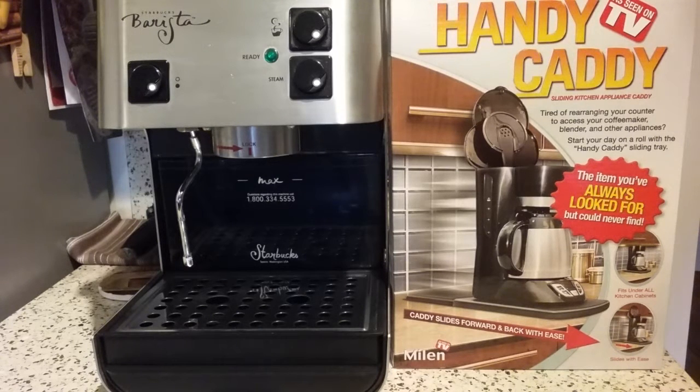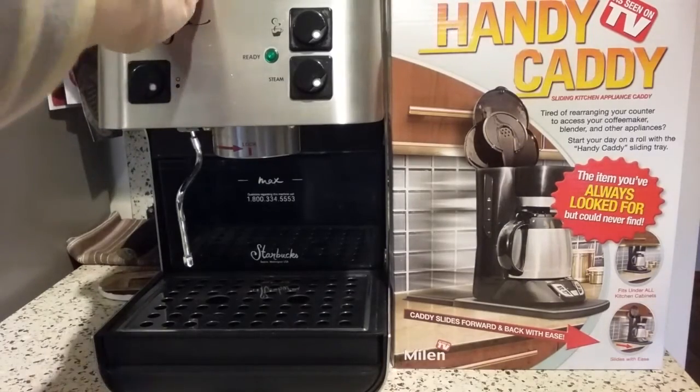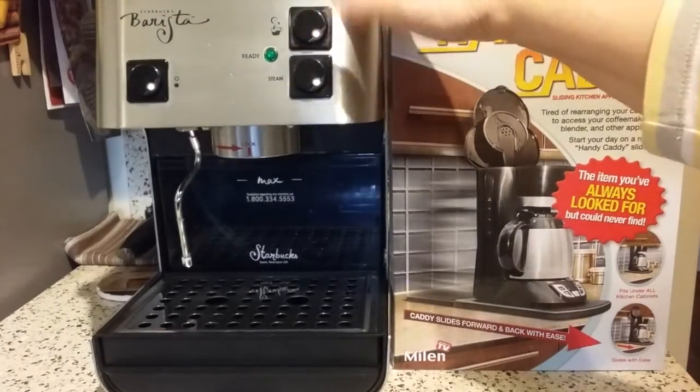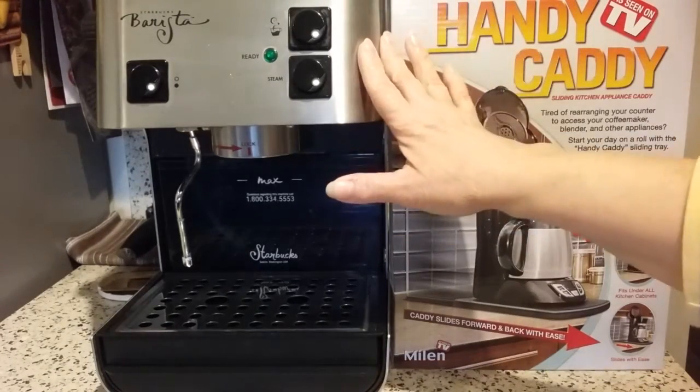Hi there, I'm back and today I'm going to do a quick review on something I've been looking for for like a year and a half, ever since the day I bought this espresso maker from eBay. I absolutely love it. It's a tank, it works great, it's an older, much older model, so this thing is all stainless steel.